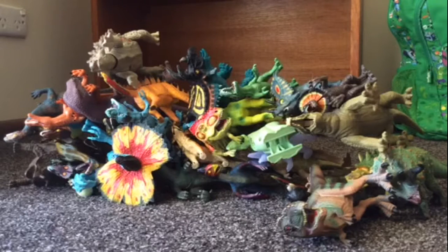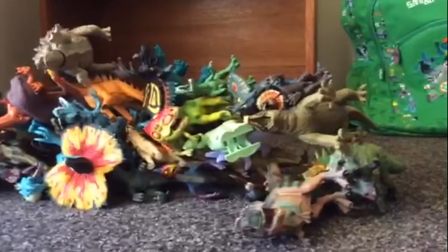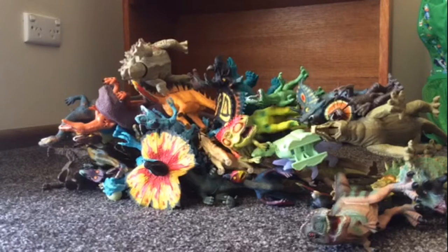So here's the stack guys. I have some nice music playing in the background. It's a big stack, isn't it? Subscribe today to join the channel. Please make sure to comment and like.